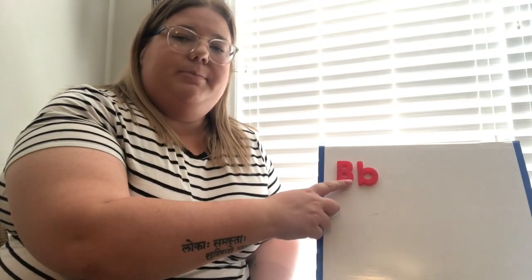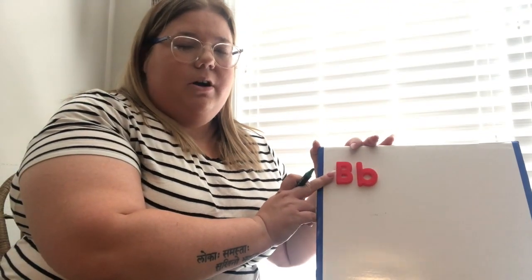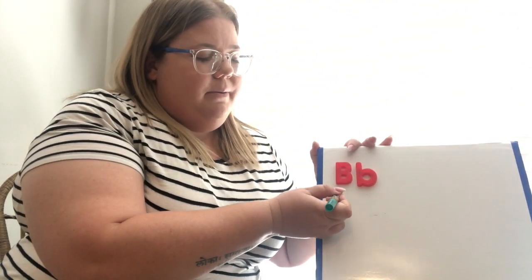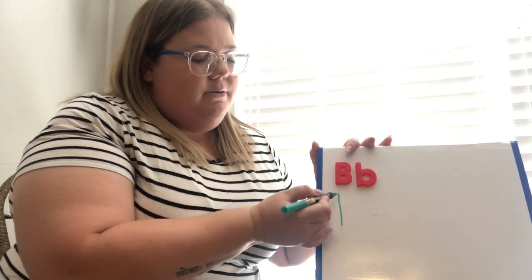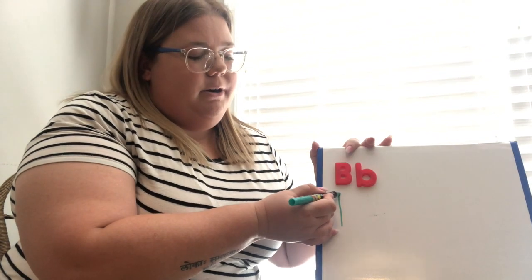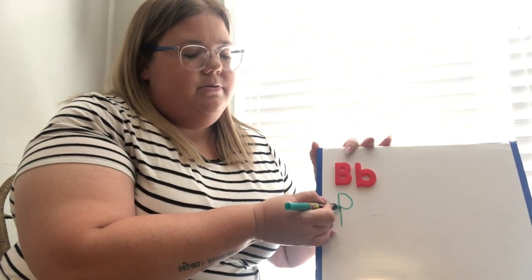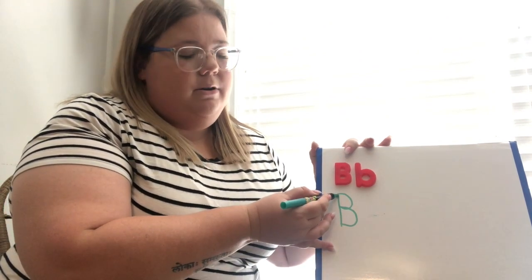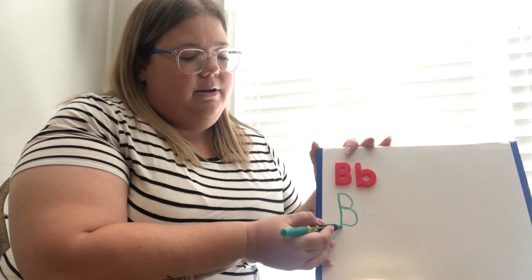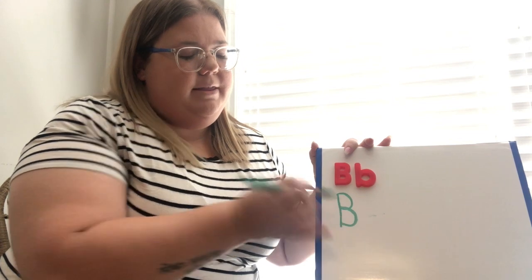Here is the letter B on my special board. I'm going to show you how we write the letter B. First, let's do our uppercase B. We start at the top and make a straight line, then we go back to the top and go around to make a circle — one and two. So again: start at the top, make a line, go back up, and make a circle and another circle.